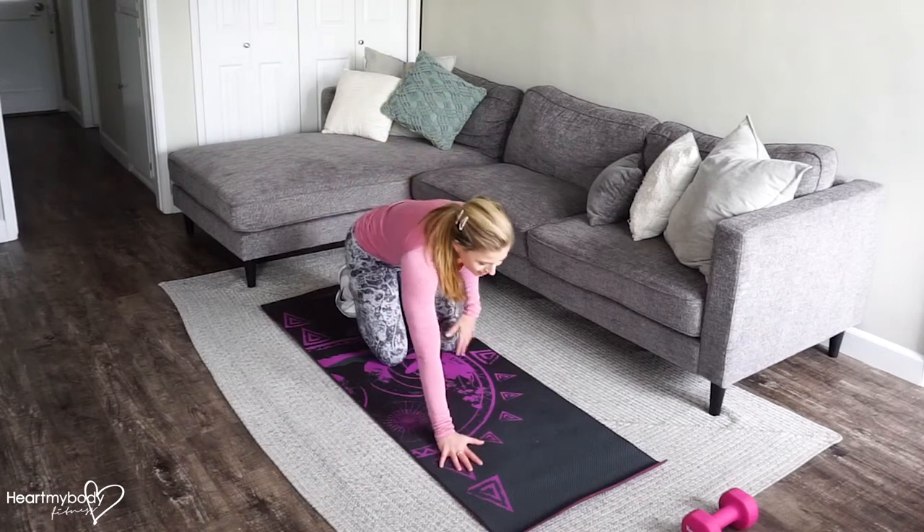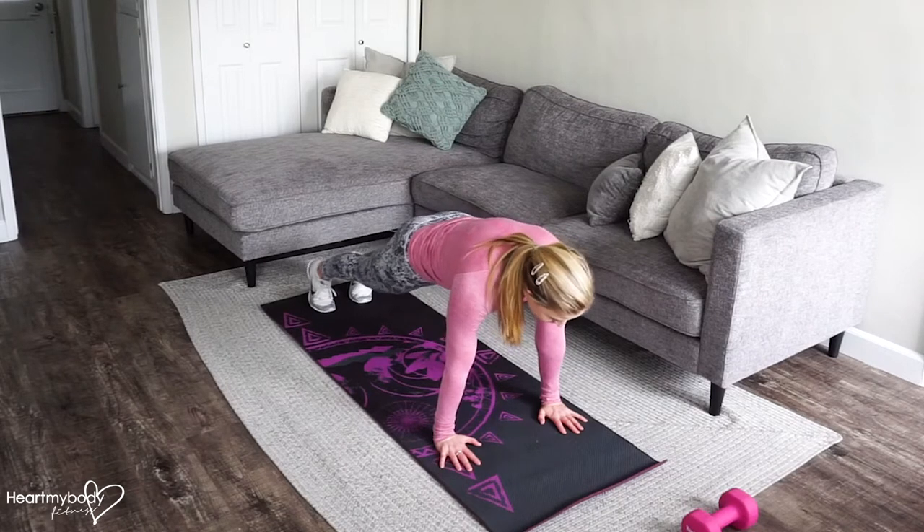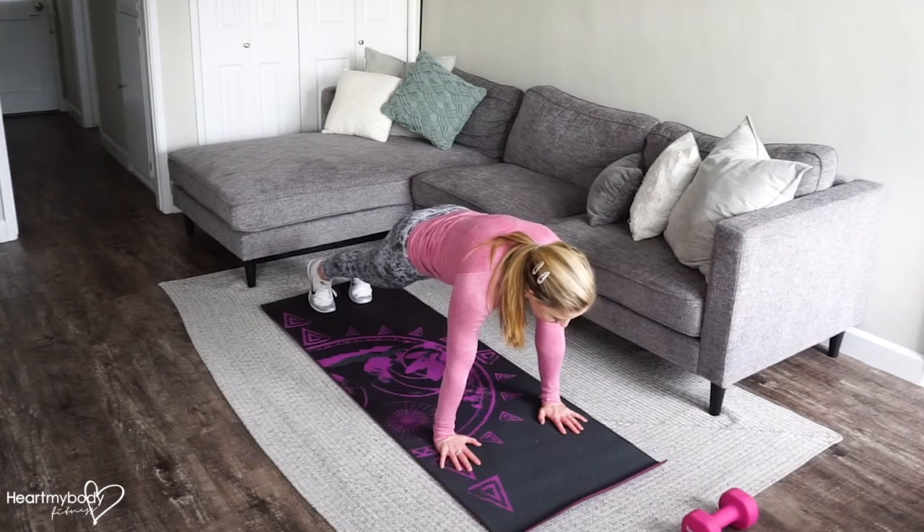For mountain climbers, start with your hands right below your shoulders in a perfect plank position. Squeeze your glutes, engage your core, and press your hands firmly into the floor.